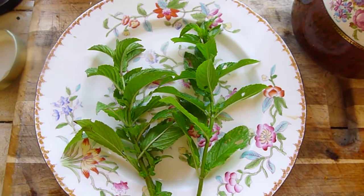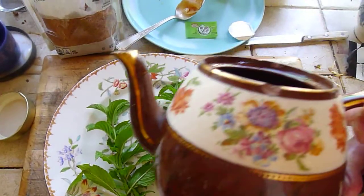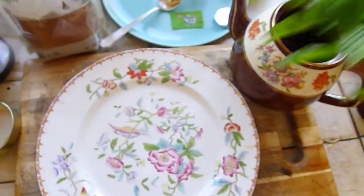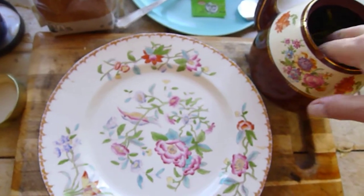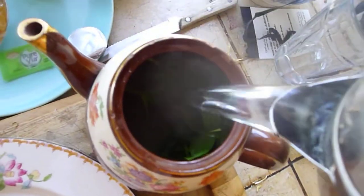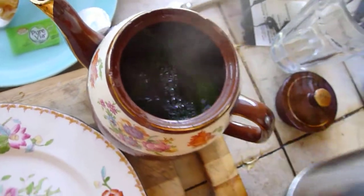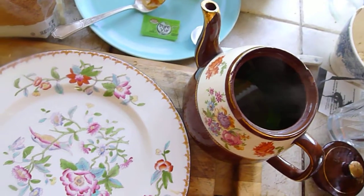So now I'm going to heat — all I'm doing is heating boiling water. I'm going to put it in my beautiful ancient English tea kettle. I'm just going to put the mint in just like that. You don't even have to break it up. Then I'm going to pour the boiling water over the mint leaves. And if you don't have fresh mint, by all means you can use dried mint.